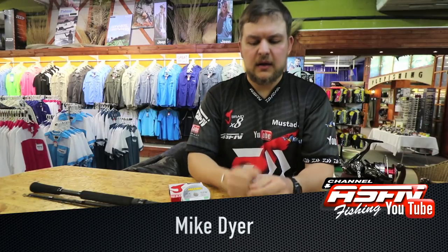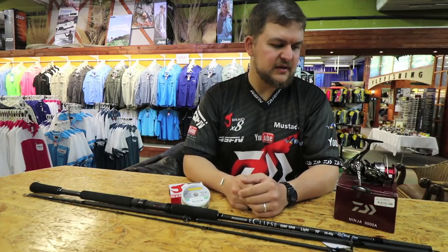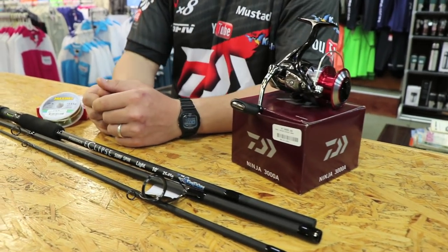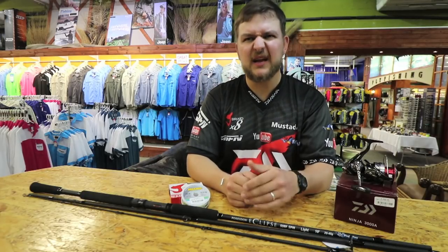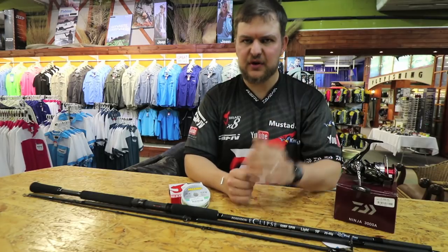This is now probably my favorite little rock and surf setup that I've had for the last few months. This is for the light scratching stuff - not necessarily bronze bream, but it handles the bronze bream beautifully. Your stone bream, your black tail, all of that up to bronze bream, and you're pushing it beyond anything like that.